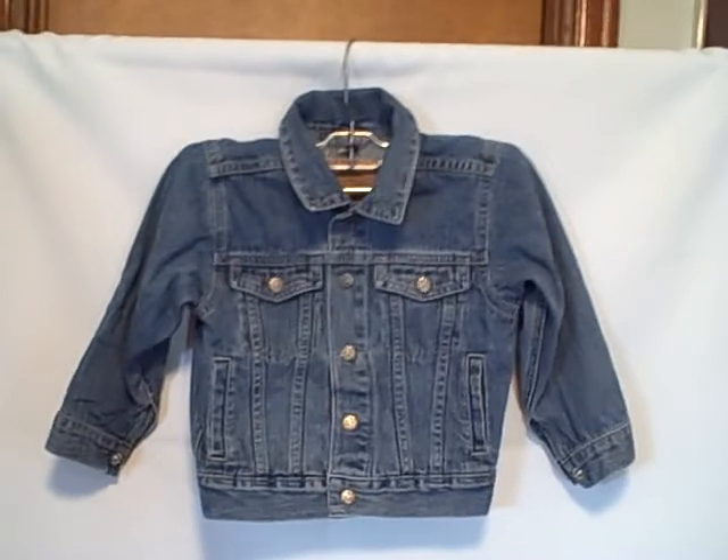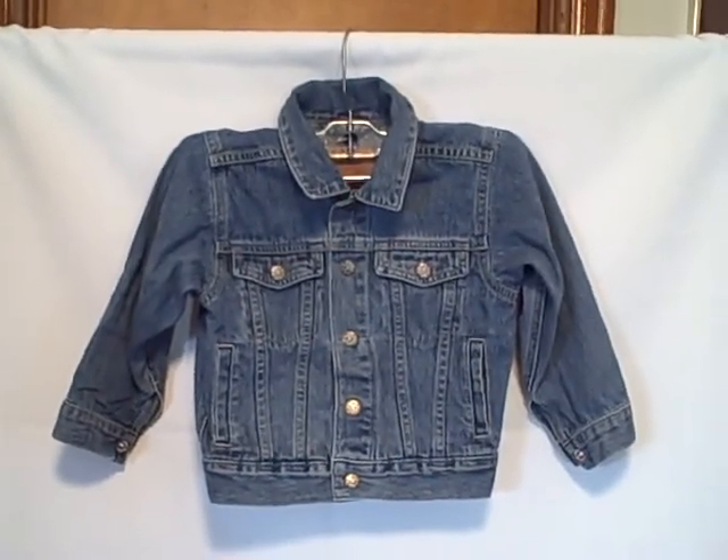Like I said, real good shape. Looks like stonewashed denim, no rips, no holes, is wrinkled. It is an Oshkosh B'Gosh, size 4T. Thank you.